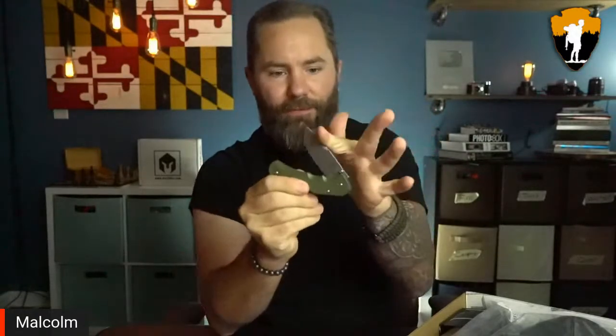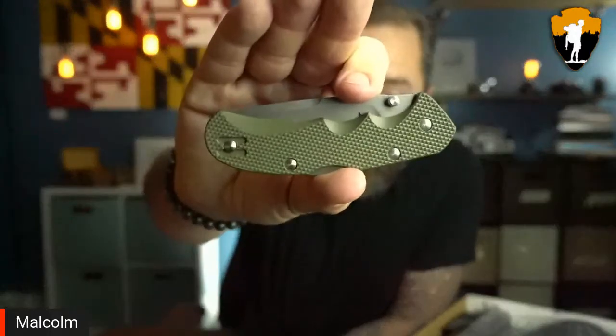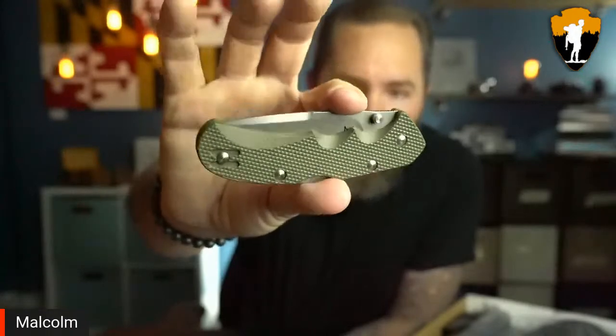It's a little stiff even closing it. It's a brand new knife, so maybe I just need to wear it in a little bit. I may need to lube it up, loosen it, get some play in it. But overall I really like this. What do you guys think about this pocket knife?